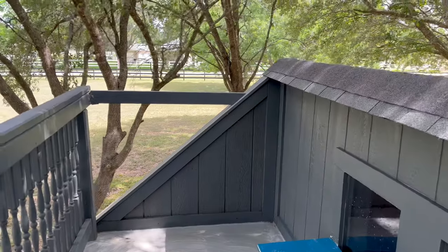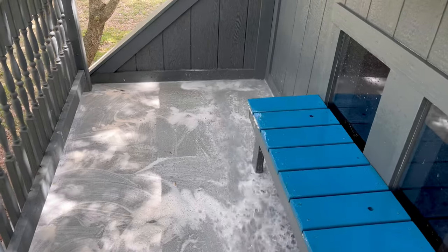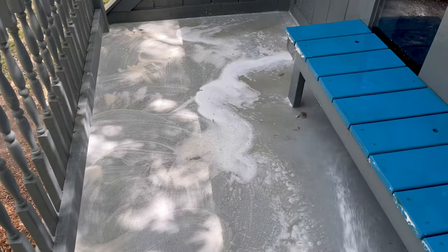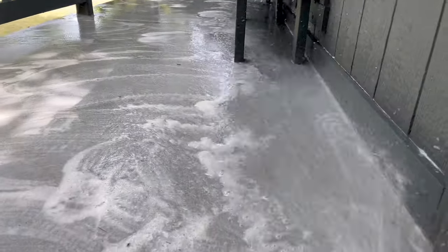Underneath the deck on this playhouse I actually have a storage shed where I keep a lot of gardening tools, and I have to say there is no water leakage that has gotten through there. So this liquid rubber is still completely watertight and looking exactly the same, aside from a little bit of staining from leaves that I haven't cleaned off yet.